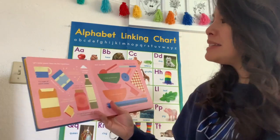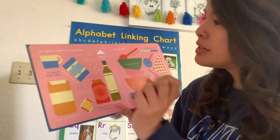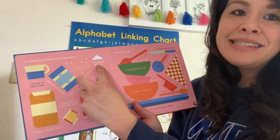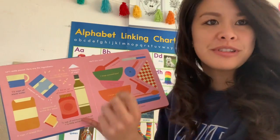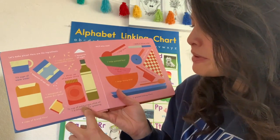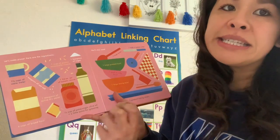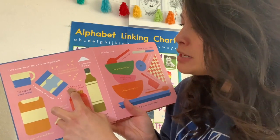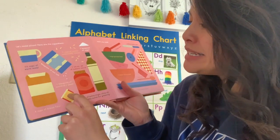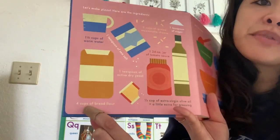Let's make a pizza. Here are the ingredients: one and a half cups of warm water, two cups of grated mozzarella cheese, one teaspoon of sugar — oh interesting, I don't usually put sugar in my pizza — one third cup of extra virgin olive oil and a little extra for greasing, one 24 ounce of tomato sauce, one teaspoon of active dry yeast, and four cups of breaded flour.